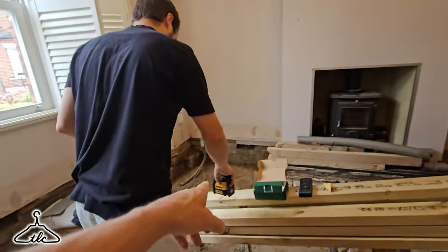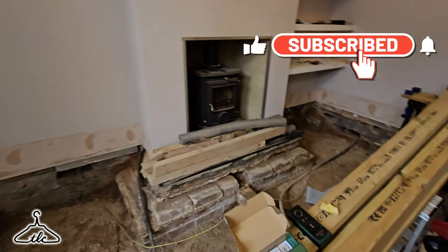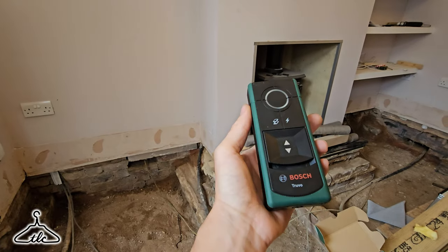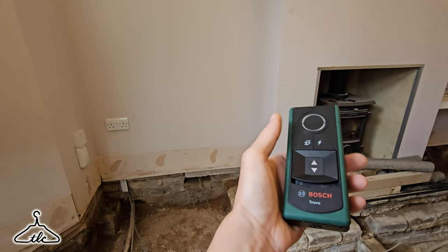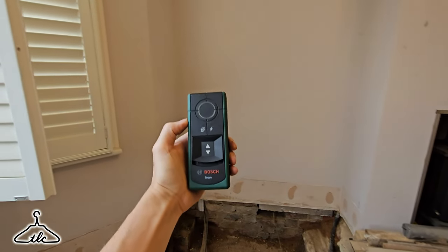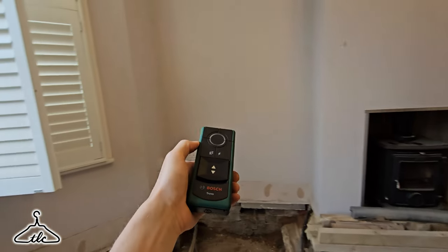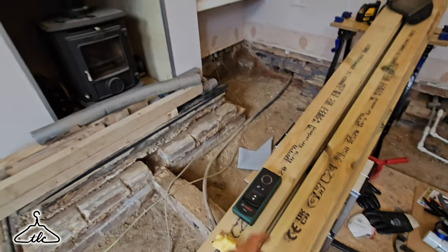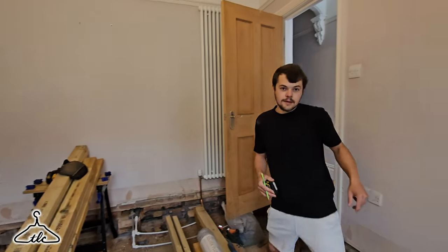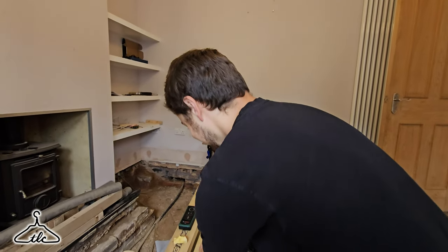Sean's rigging up the laser level — going to laser level those lines across. We have got our cable/stud detector. I've gone through so many of these but this model is fantastic; it got us out of trouble in our last job because there are so many cables running through the walls. We're going to find out where our cables are, batten the walls out, and then clad with 12mm. Step number one: level those lines across, then we can start battening out the framework.